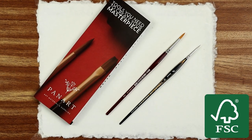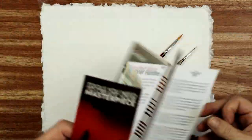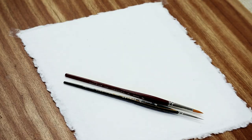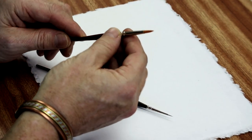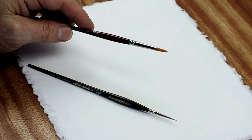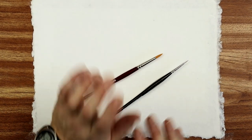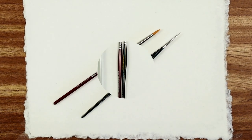They use FSC materials for their brush handles too, and they do quite a variety of brush ranges. The first thing you need to do with any new brushes is take off the plastic covers which protect the bristles - I always save them, they come in handy, especially when transporting brushes. Also, there's water-soluble glue within the bristles, so you need to rinse them out thoroughly before use.